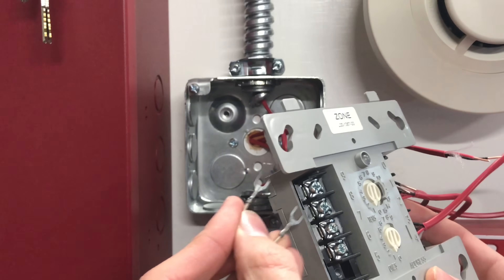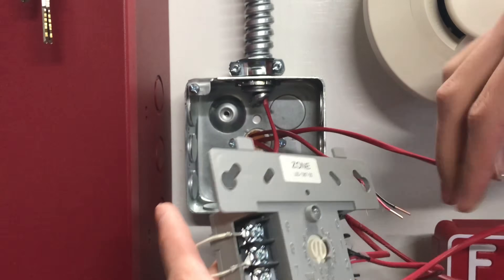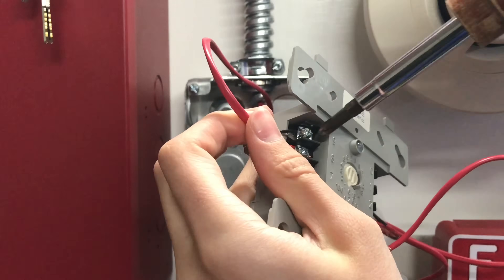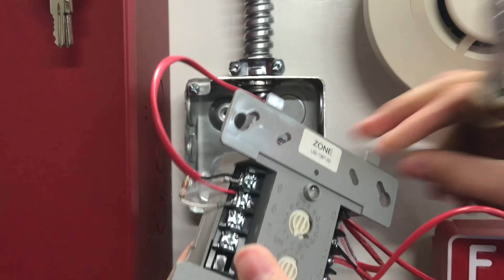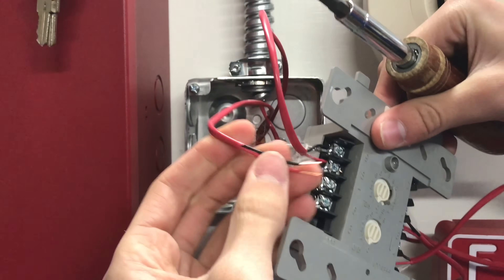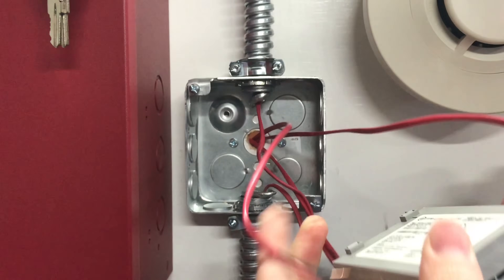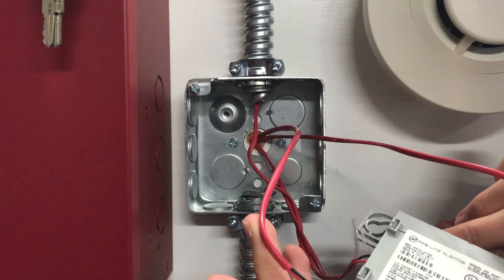Here's the resistor — just going to put it in and wire it up. The resistor is all wired up, and now you can go ahead and wire the other part — the zone wires going to the device — which would be terminals seven and six. I believe seven is positive.